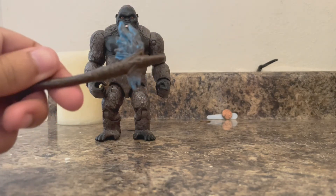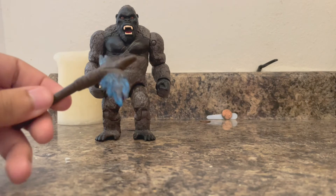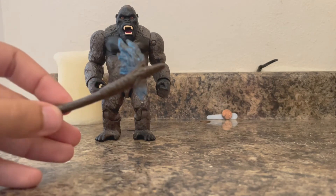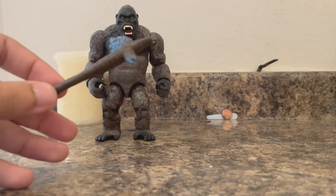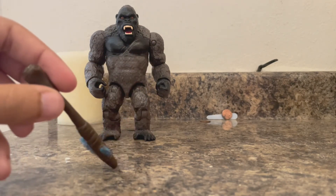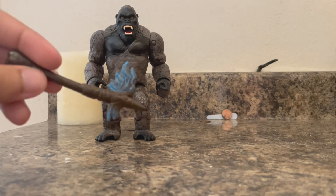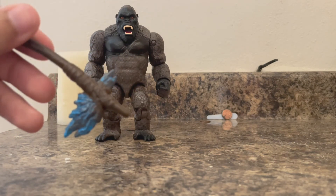The axe is really, really well designed. It looks like Godzilla's dorsal fin — which it is. The interesting part I found out is that the axe is crafted not only from Godzilla's dorsal fins, but also from a MUTO spike. If you look closely, it actually looks like a piece of the MUTO's bone. And whatever they wrapped around it looks pretty unique.